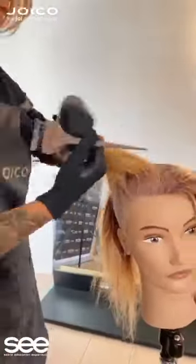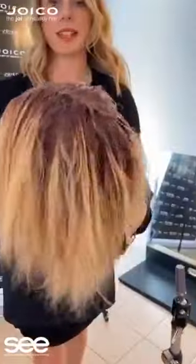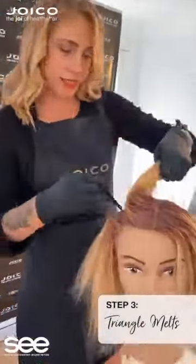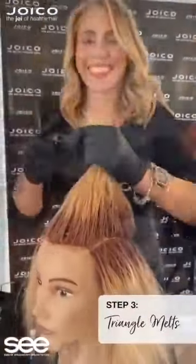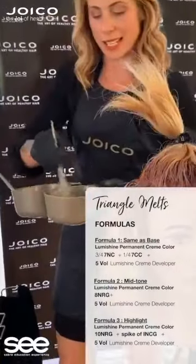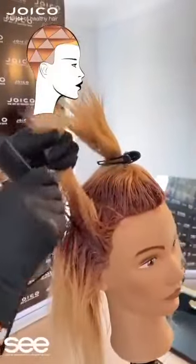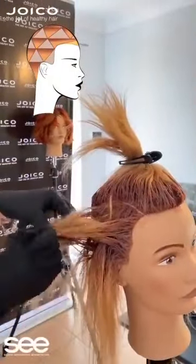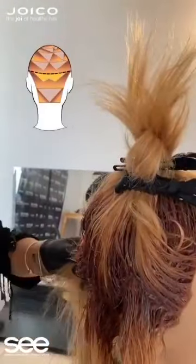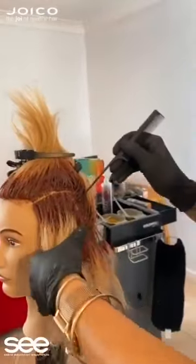Always make sure that you are tapping the colour on around the client's hairline, following the client's hairline to make sure that you have minimal staining. That was a great example of the tear shape — you could see I was using the end of my comb just to melt that colour through. So we have three formulas that I have used today. We are also doing triangular sections to create triangular melts. This is how we get our colour to come to life. It's an easy, simple technique but it creates high impact, which makes it great for salons.